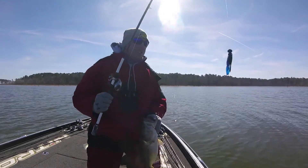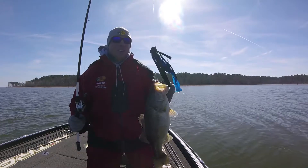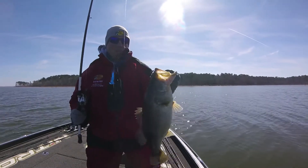That fish right there came on that Strike King Jordan Lee Comeback Jig with a Rage Bug. Look at that.